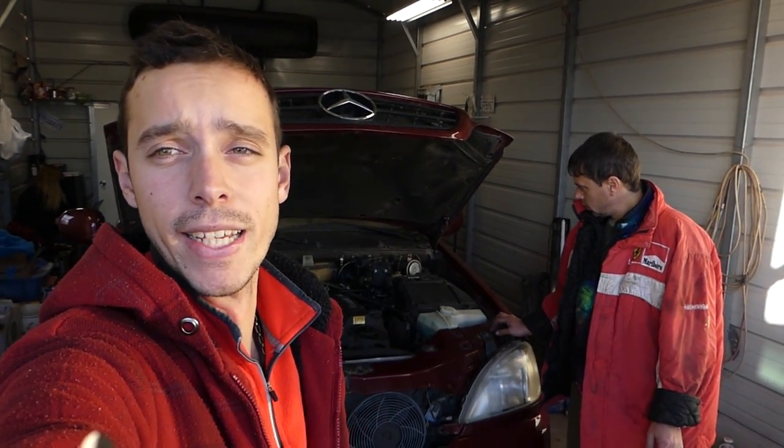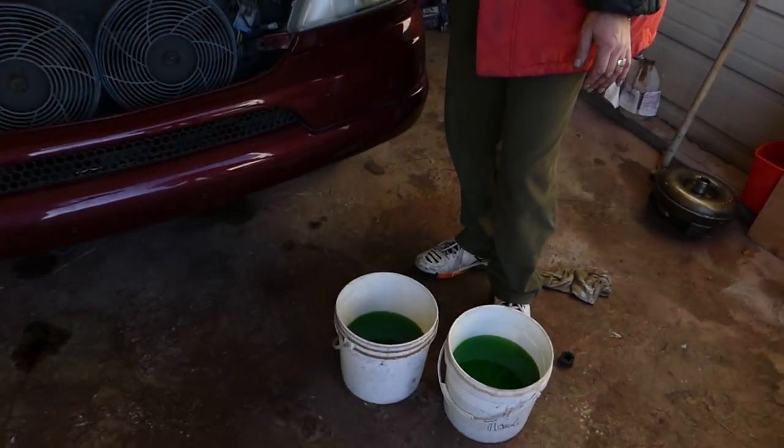Welcome back to the channel. Today we'll show you how to bleed the cooling system on a Mercedes W163 — that's the ML class from 1998 to 2005. We'll be demonstrating on the ML320, but the V6, ML430, 500, and 350 should follow a very similar procedure. We have many videos on the channel — check it out. We did the transmission replacement, so we had to drain the system.